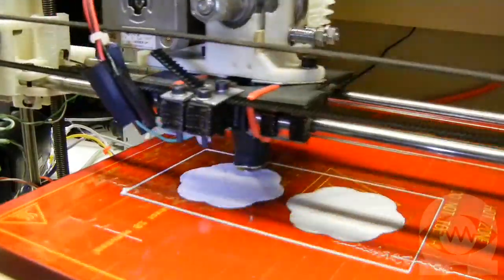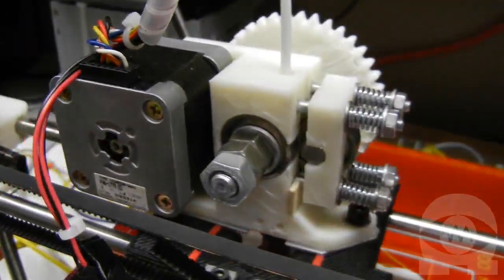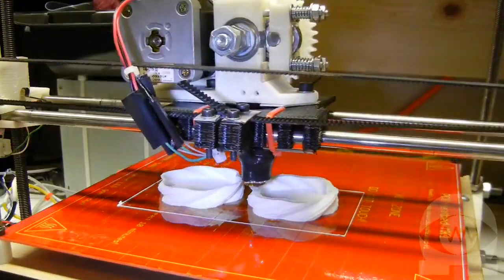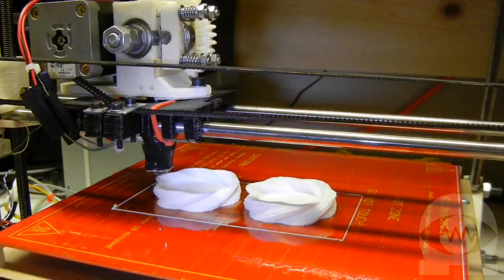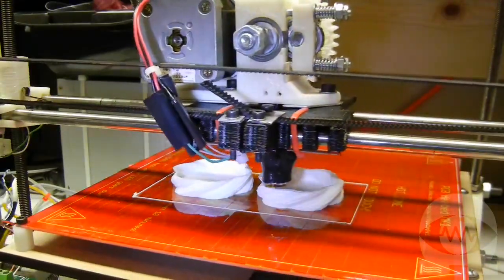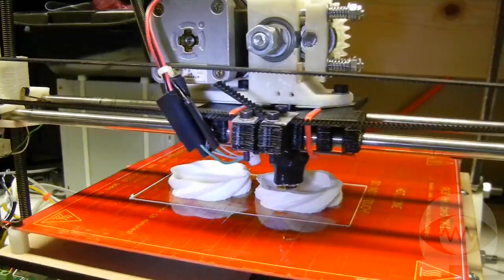This is a Wade's extruder. The large gear turns a hobbed bolt that pulls the filament down from the spool above and pushes it into what is called the hot end. The plate with the bearings that sits on the X axis is called the carriage and the extruder is mounted on top with the hot end sticking out underneath. This is a Maker Gear hot end. It has a ceramic coated nichrome wire heat core, the same type of wire that toasters use for heat. The heat core is screwed onto a brass barrel with a nozzle on the end that has a small hole in the tip. The barrel is screwed into a thermal insulator which keeps the heat from melting the extruder itself. There is a thermistor temperature sensor taped to the side of the nozzle so the controller can keep the correct temperature. The heat core and nozzle are covered by insulation.